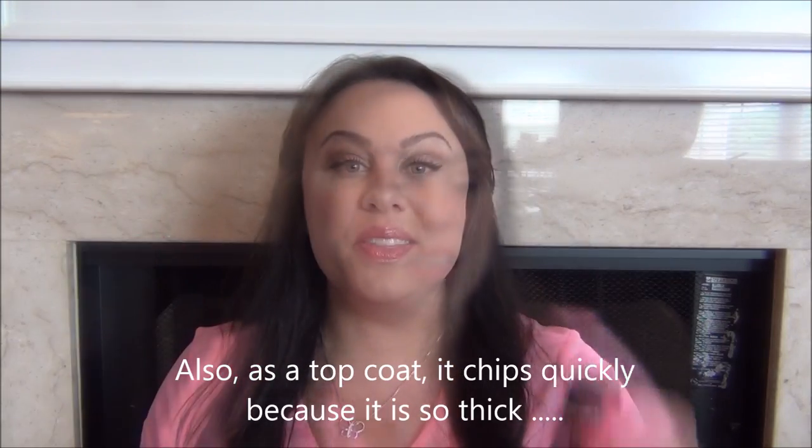So I ended up using it afterwards as a top coat because it just wasn't doing anything great for my nails. This isn't a bad product — if you want to go spend $9.99 on this, that's great, no problem. However, Sally Hansen makes a ton of products that are lengthening, strengthening, thickening, and reparative — all of those.